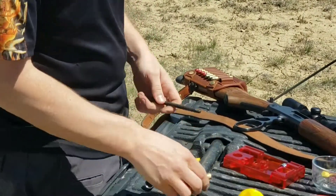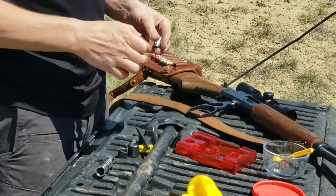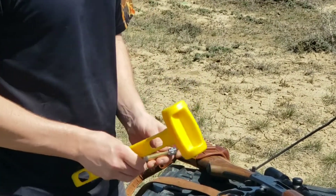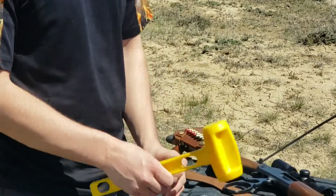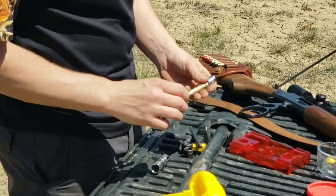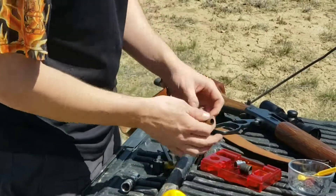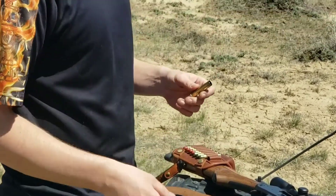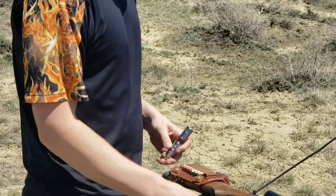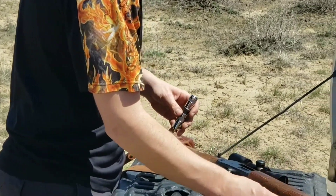After that's been added in, we'll go ahead and flare our case before we add our powder. But like I said, if you're using a press, usually it does this step simultaneously. Flaring the case is just so that your bullet can seat easier. So now that we've flared our case, go ahead and add our new powder charge.